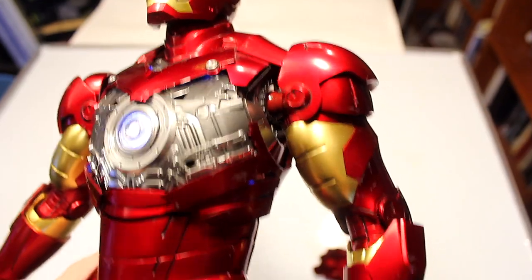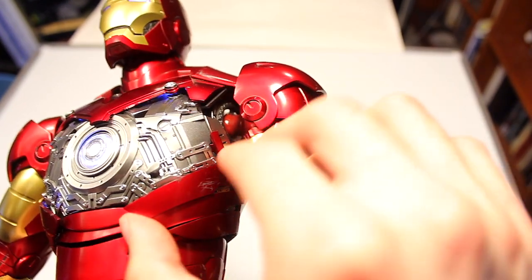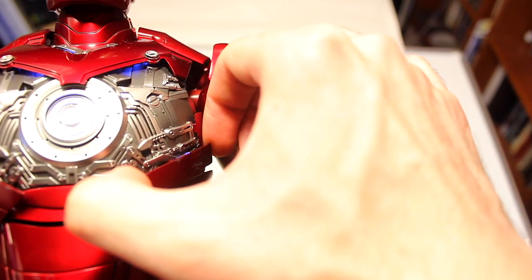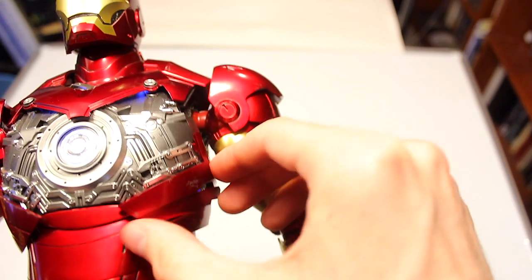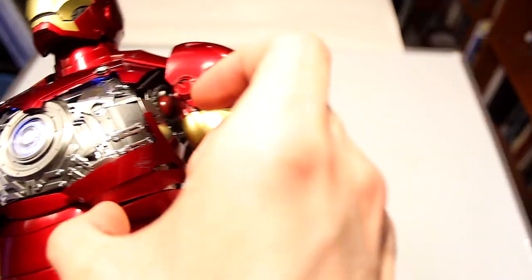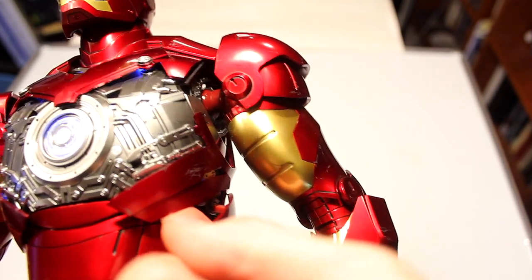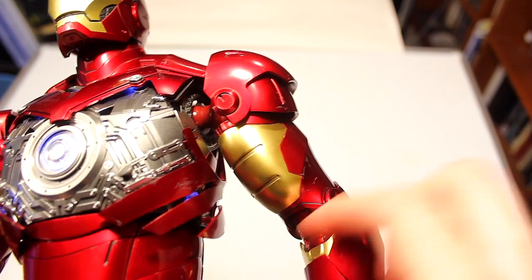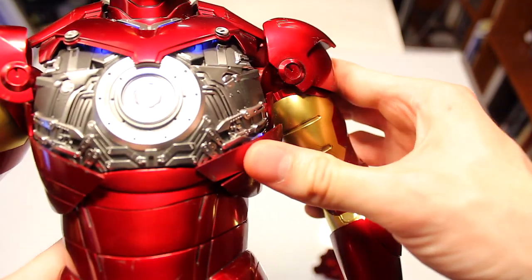Each of the rib pieces can articulate. The rib armor — just like in the movie — is flexible, and you can move them out slightly. They're really tight-fitting so I'd be careful not to break them, but some of them can move out pretty far. You can have that nice effect that he had in the movie, and it works the same on both sides.